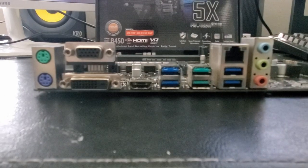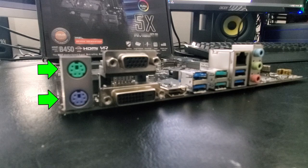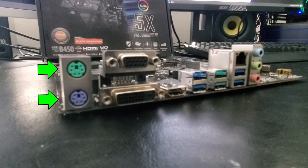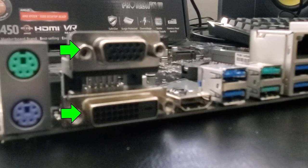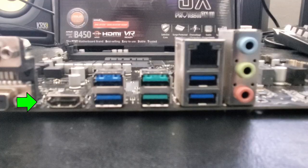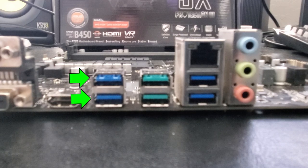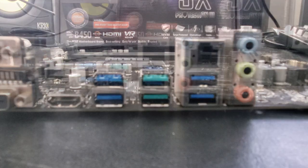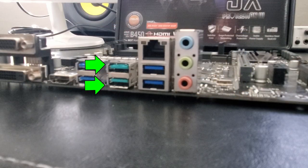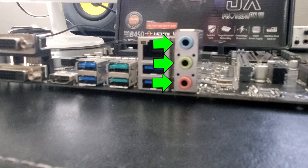Let's take a quick look at the connections on the motherboard. First, we have legacy ports for a mouse and keyboard. It also comes with a VGA port, a DVI-D port, and an HDMI port. This motherboard includes four USB 3.1 Gen 1 ports and two USB 3.1 Gen 2 ports. This is the RJ45 gigabit LAN port, and these are the analog audio ports.